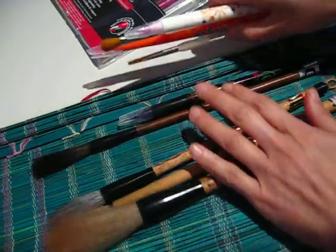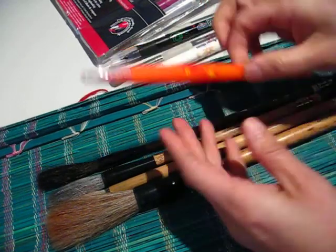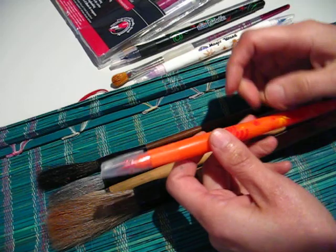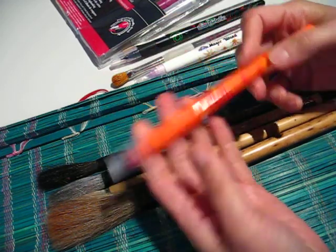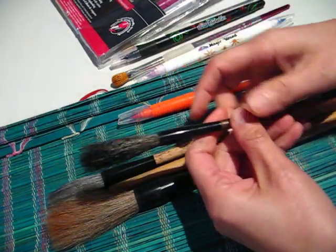So coming back to the topic of brushes. You asked a question that triggered me to think: why do you want to have an ink brush pen? It is for the ease of use, of course. But why does China not have that kind of brush?